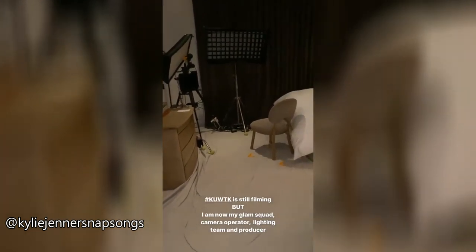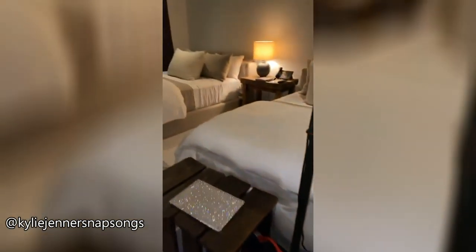I am the camera person, the lighting person, hair and makeup. So I'm going to try to figure this out. This is the first day that we're doing it.